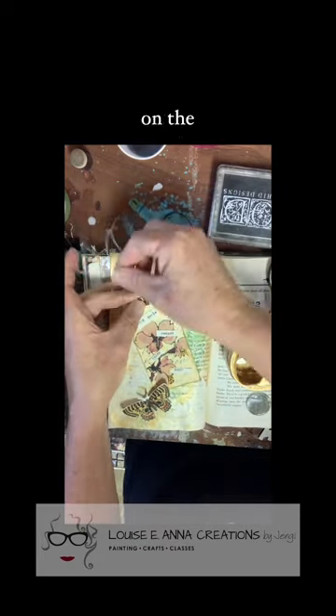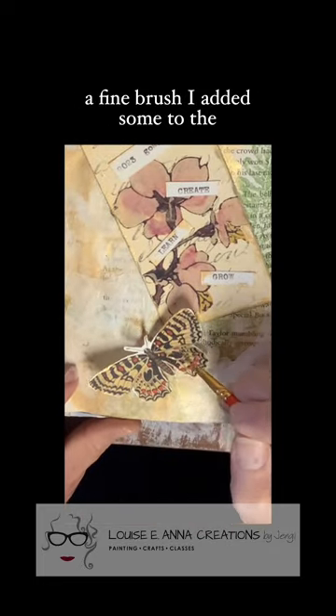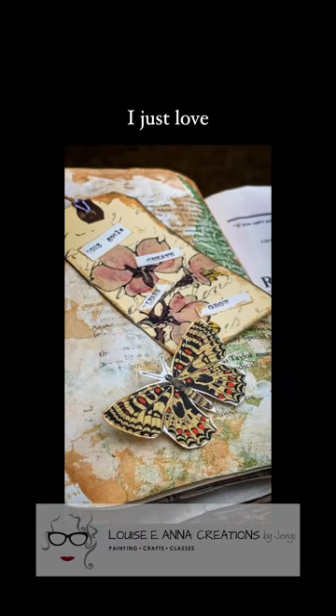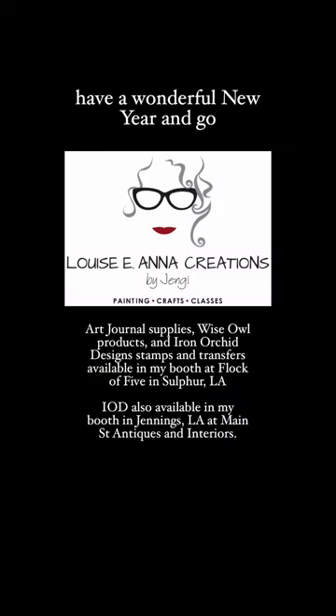I didn't like the white string on the tag, so I added some of the gold metallic paint to that, and with a fine brush I added some to the butterfly wings. That's it for this month's page — it's so reflective with the Wise Owl Heavy Metal Metallic Paints, I just love it. If you need supplies, you know where to get them. Have a wonderful new year and go out and paint something fabulous.